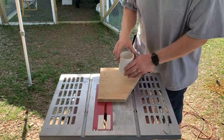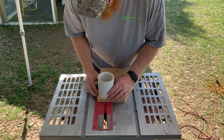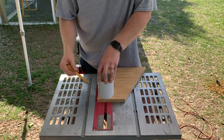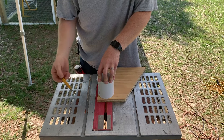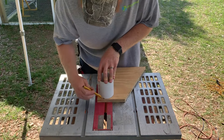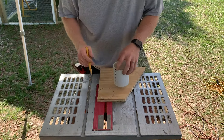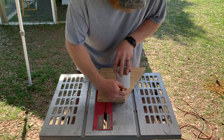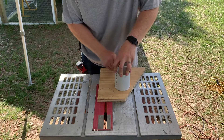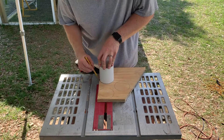The next step is to cut some plugs out of three-quarter inch plywood that we're going to use in the bottom. I'm doing this to save money because the caps are about $3 a piece. If you want to spend the extra money, you can go ahead and buy a cap or a plug to put in the bottom. I just happen to have some extra three-quarter inch plywood lying around, so I'll build a couple of these plywood blanks and then just secure them in the bottom with screws.